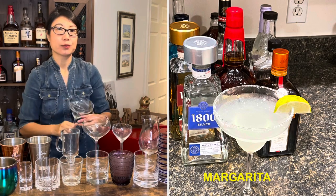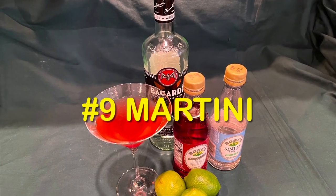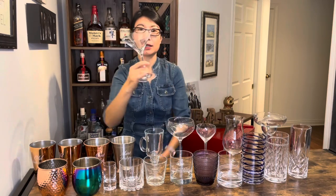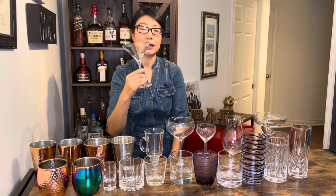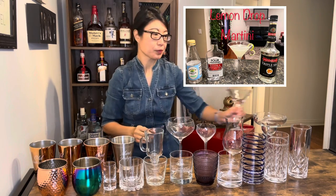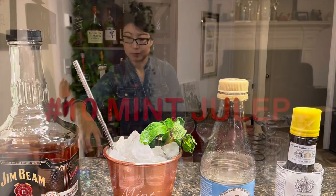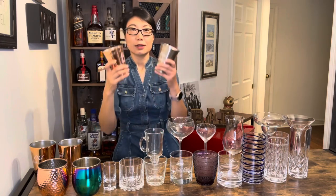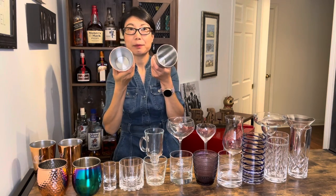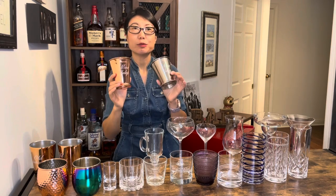这款呢大家应该都很熟悉，经典的玛格丽特酒杯，它主要是用来装以龙舌兰为基酒的鸡尾酒。这款倒立的圆锥形的酒杯是马天尼酒杯，它也是用来serving up的鸡尾酒。这两个像花瓶式的酒杯呢叫薄荷朱利浦酒杯。